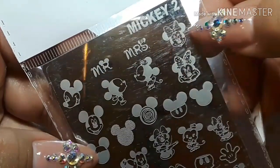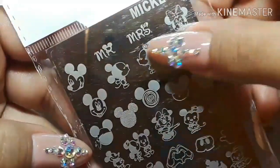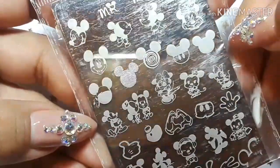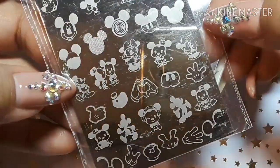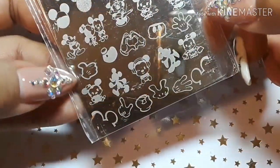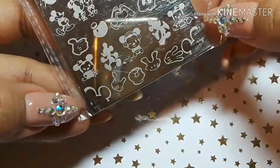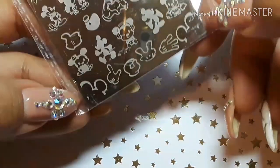Then here's this one — this one is Mickey too. Mr. and Mrs., is that a Pirate Mickey? Yeah. Mini, he's making a heart with his hands, and you've got the pants and the glove. You also have baby Mickey here and there, and then his hands spelling out L-O-V-E. So cute!